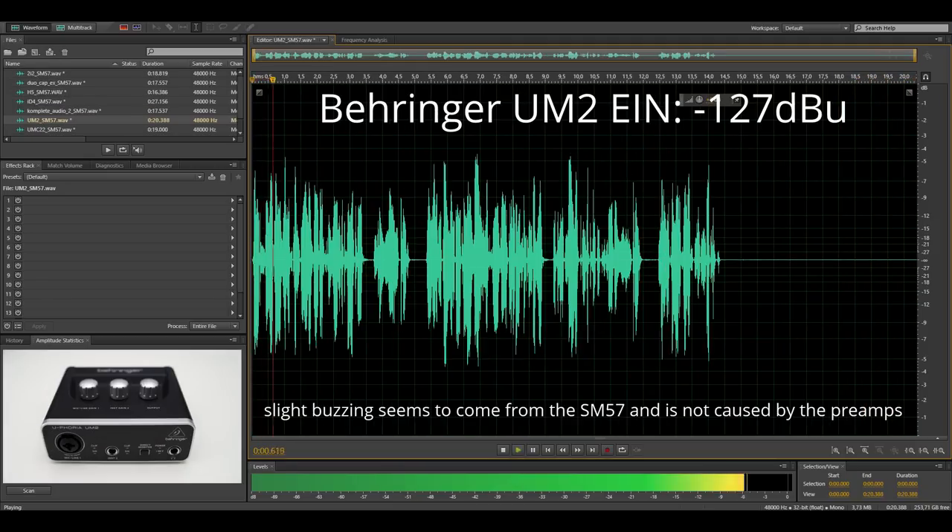And here again we have the smaller brother of the UMC202, the UM2. You are still listening to my voice through the SM57, which is directly attached to the UM2. This is the noise floor of this setup.